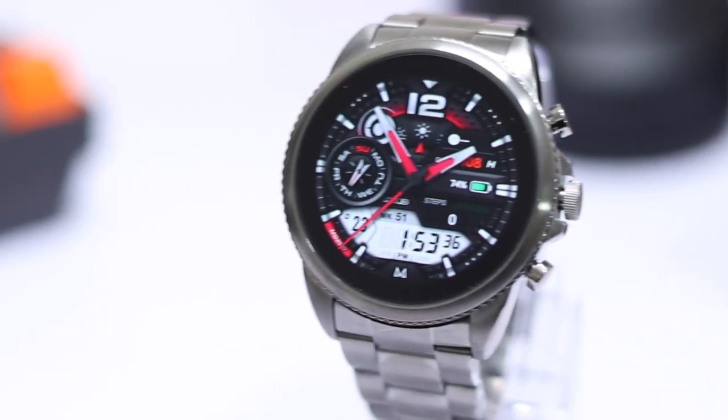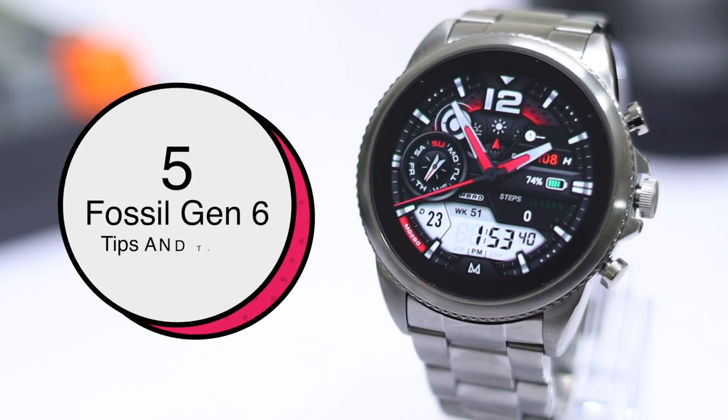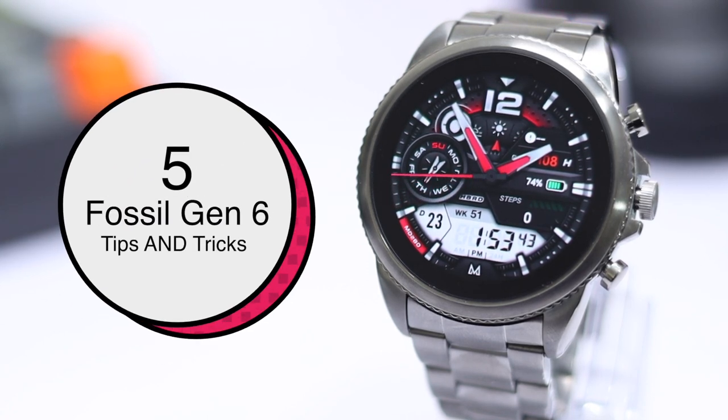What's up guys, welcome back to the channel. So these are the 5 tips and tricks that you should know for your Fossil Generation 6. Let's get started.